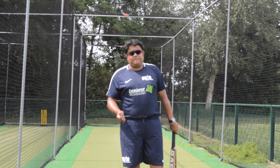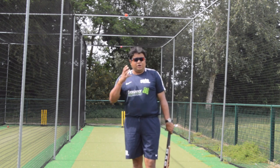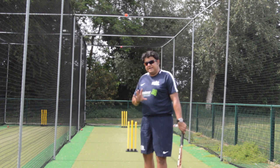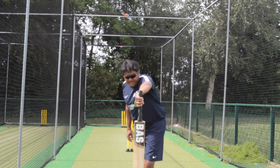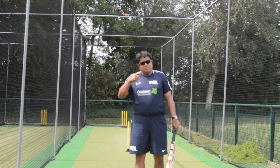To conclude the top hand drill — all these terminologies like 'top hand' and 'bottom hand' sound complex, but they aren't. It's all about repetition, muscle memory, and doing the right things more and more times.